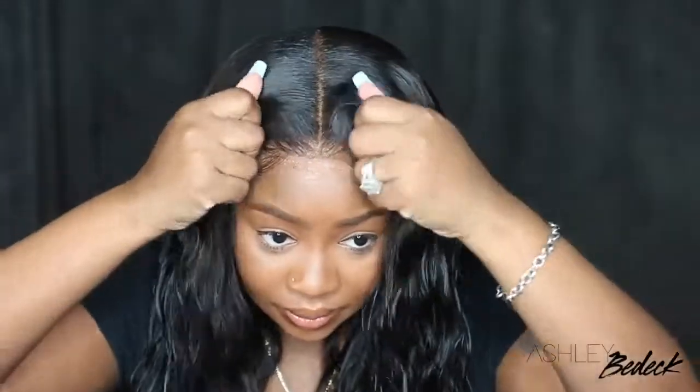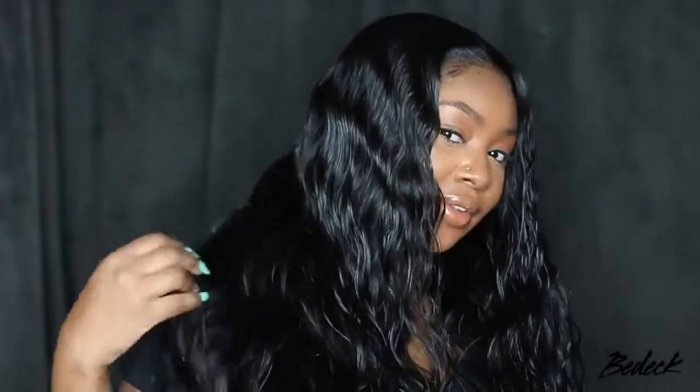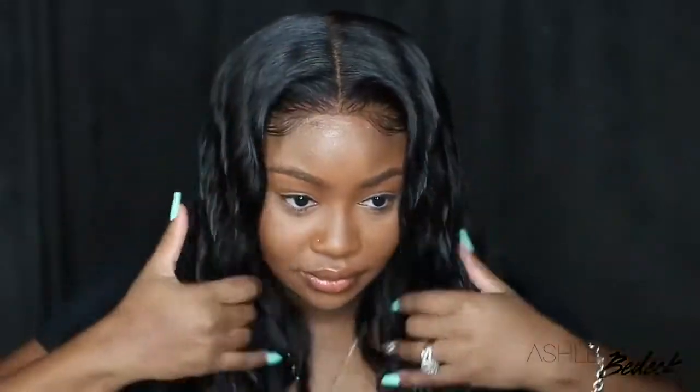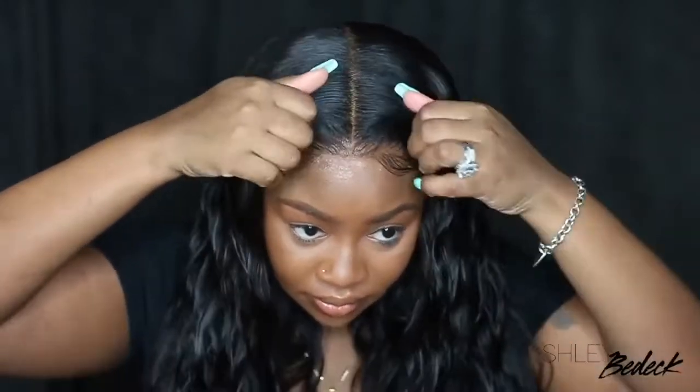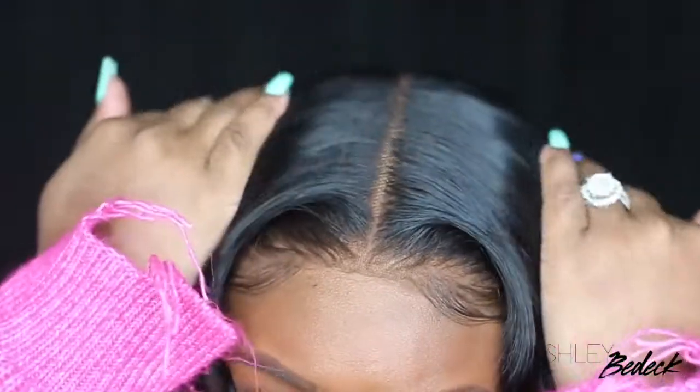Also with the curls everything is nice and full and beautiful. I did not co-wash this one and you guys can see how beautiful the curls are — absolutely gorgeous. So I hope you guys enjoyed this install. Thank you guys so much for watching, and also thank you to Dola for sending this wig over. I have all the details listed in the description box for you guys to check out. Don't forget to subscribe and turn on your post notifications for new videos. New vlog will be up this Wednesday so stay tuned for that — and as always I'll see you in the next one. Smooches!